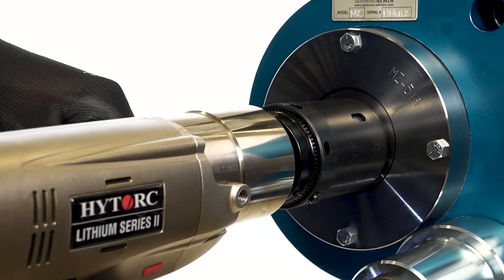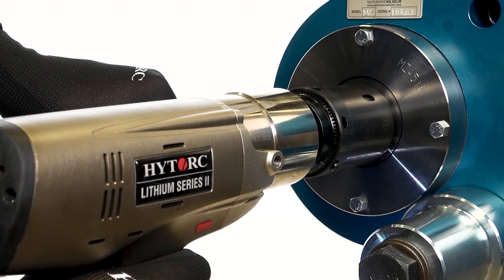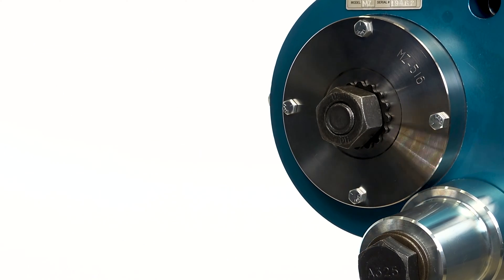Pre-installation verification testing, or simply PIV testing, is required to be performed on every project site before structural bolting assemblies are installed in pre-tensioned or slip-critical connections.